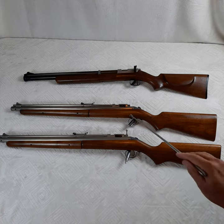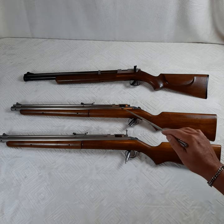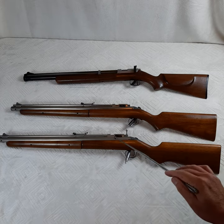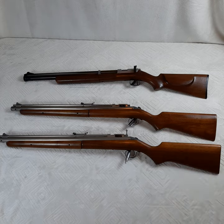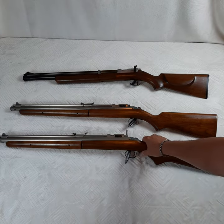They both have 'Silver Streak' stamped into the side, right below the receiver and the bolt. On the opposite side, they're both stamped with 'Racine, Wisconsin,' although there is a subtle difference in the stamp. One of the differences I want to show you is the front sight on both of these guns.